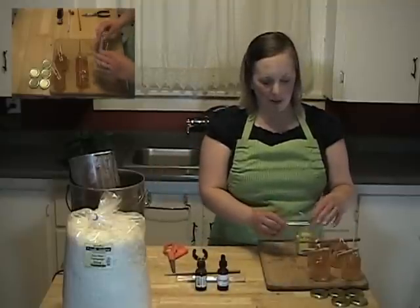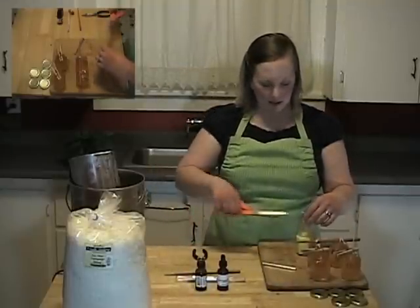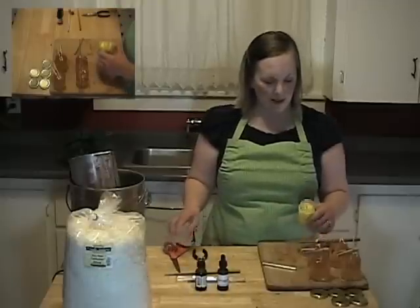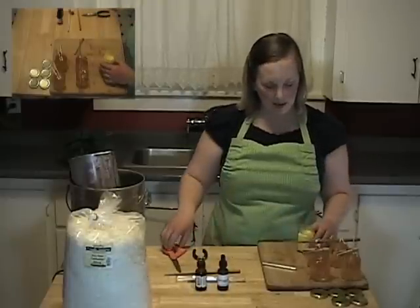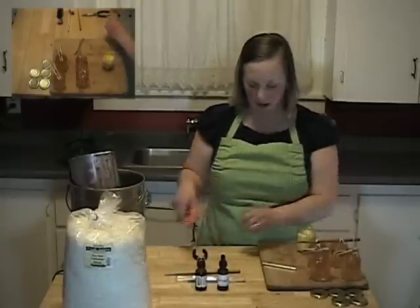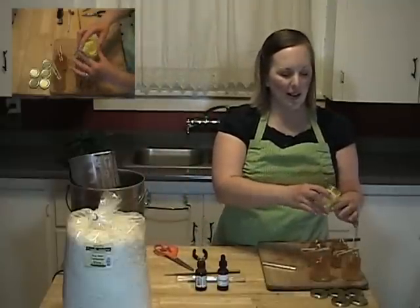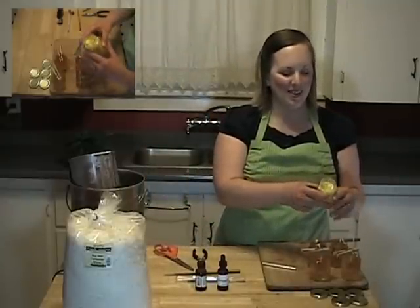Once your candle is cooled completely, it will be this nice opaque creamy color. You're going to remove your wick bar and trim your wick — you want to leave about a quarter to a half inch. And it's perfect already for a picnic, outdoor barbecue, or any place you want to keep bugs away.